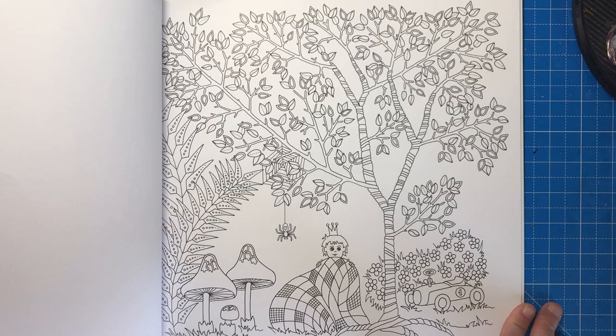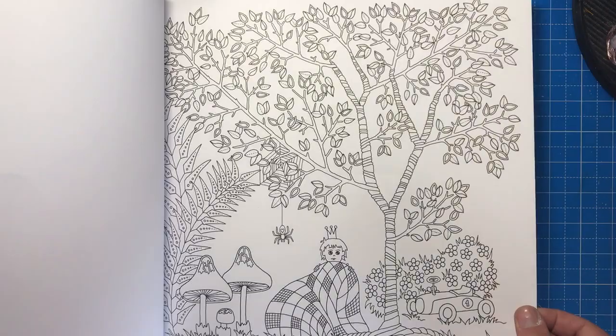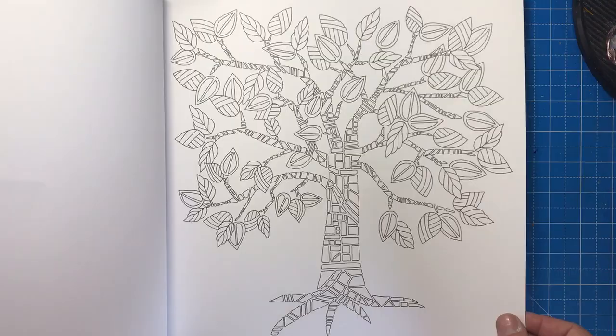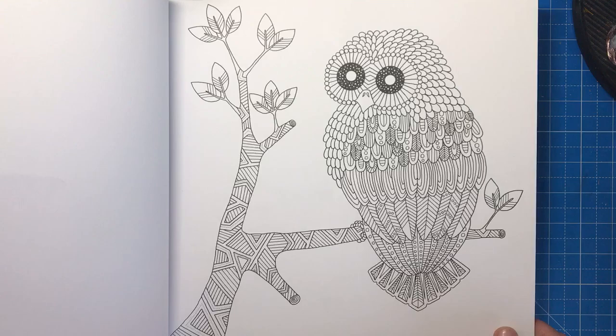Here we have another scene — a little boy with a crown and his blanket in the woods, with a toy racing car and a few little creatures around him, obviously having a bit of a camping expedition. There are plenty of flowers, a few mosaic tile-type scenes, and a couple of mandalas. I'm not a big fan of mandalas but these are easy to colour — they're not going to frustrate you with tiny weenie spaces.